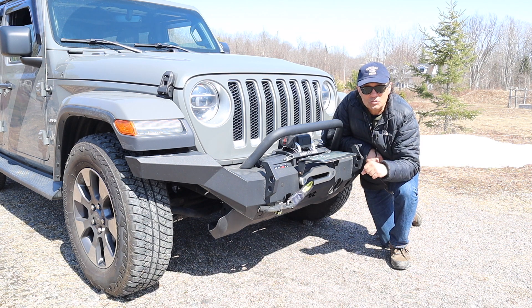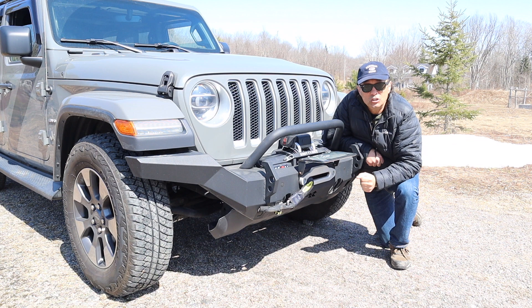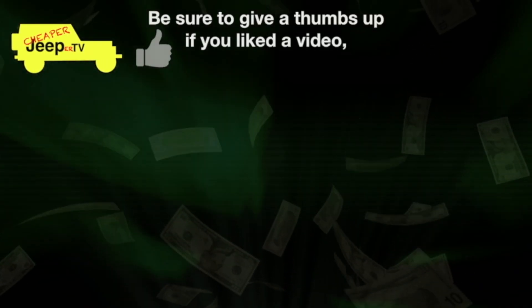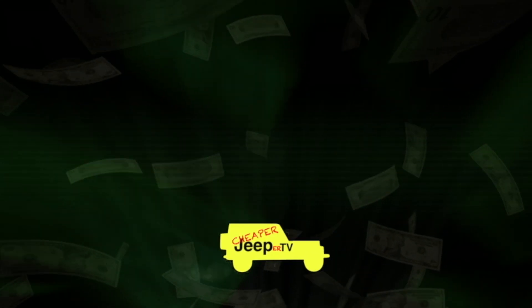Well, that's it for this week's episode of Cheaper Jeeper TV. I hope you found it interesting, and if you did, how about giving the video a thumbs up? If you haven't subscribed already, I invite you to do so right below so you don't miss our next upcoming episode. Until next time, I'm Dino for Cheaper Jeeper TV. Be well, stay safe, take care. Bye!